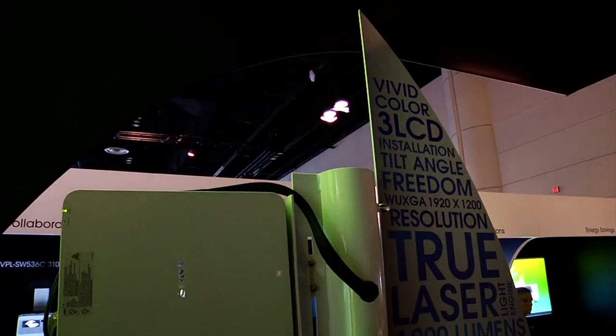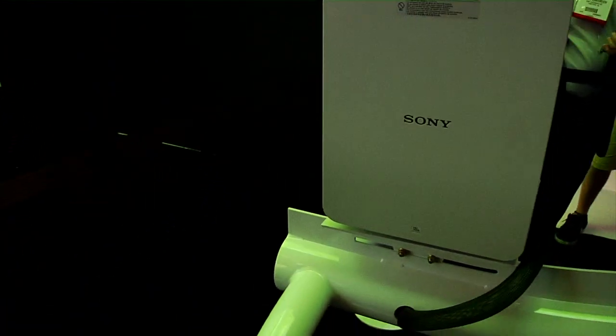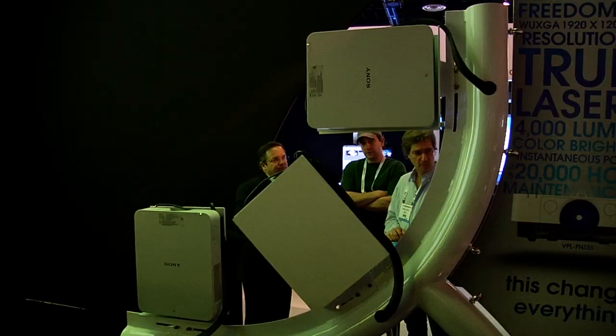The Sony DPL FH Z55 is a groundbreaking 3LCD-based laser projector which outputs 4,000 lumens, WXGA resolution, with up to 20,000 hours maintenance-free design. It's a product which packs all the beauty of 3LCD vivid color reproduction, long-lasting 20,000-hour laser light source, and advanced integration capabilities like built-in edge blending and tilt angle-free design.